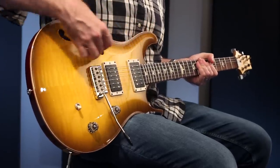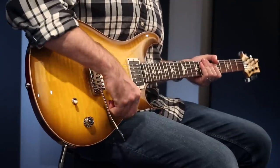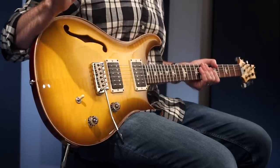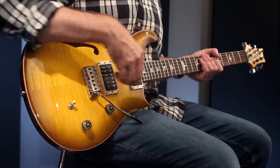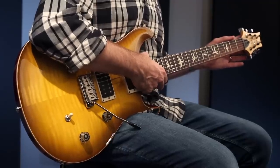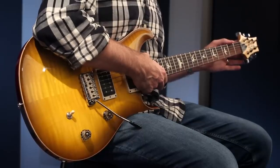This semi-hollow version is chambered here along the top with a single f-hole. There is a single volume and single tone with a three-way toggle. The 85-15 pickups in this guitar have gone through the TCI fine-tuning process and they are both splittable via the tone pop. The bridge, as I mentioned, is the PRS design steel trim and it has the PRS design locking tuners. 25 inch scale, 24 frets, and the maple neck is in the pattern thin neck carve.